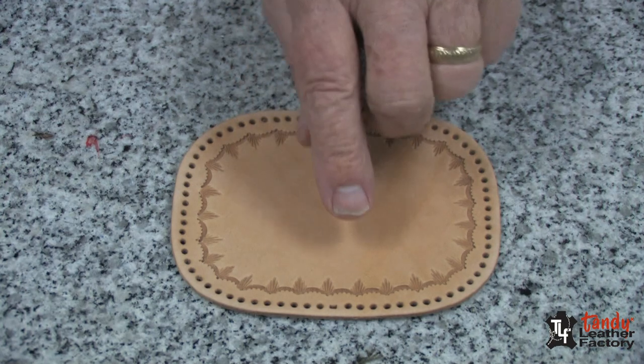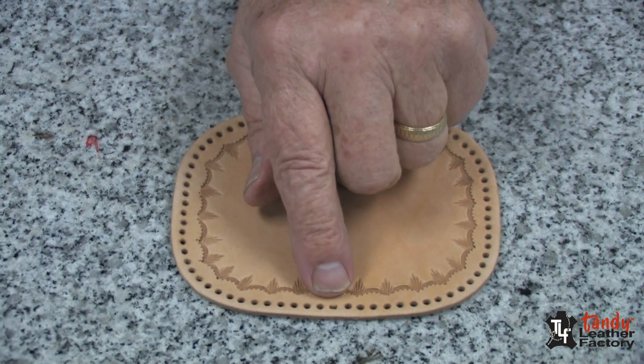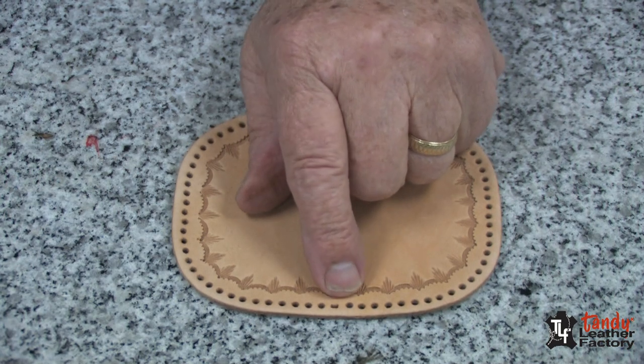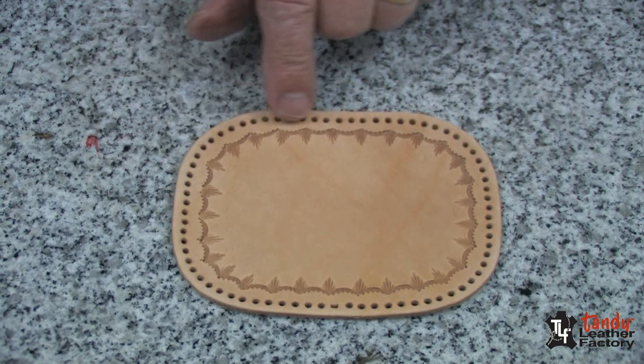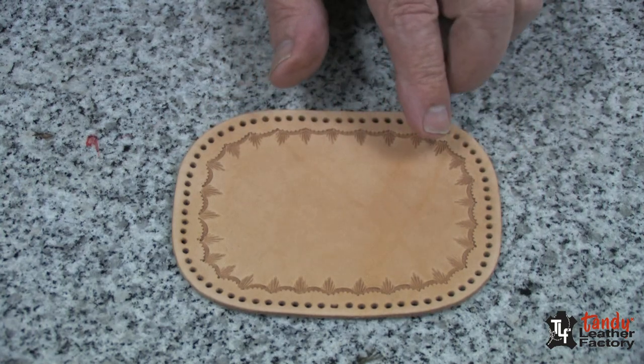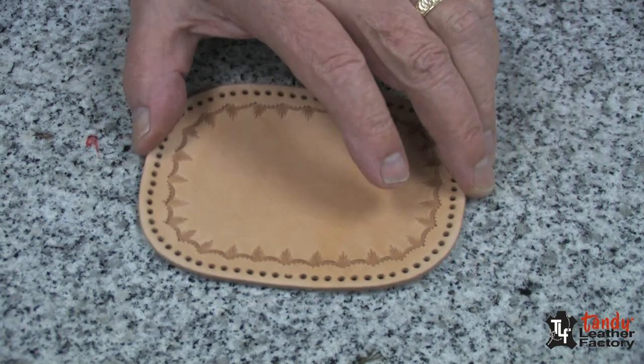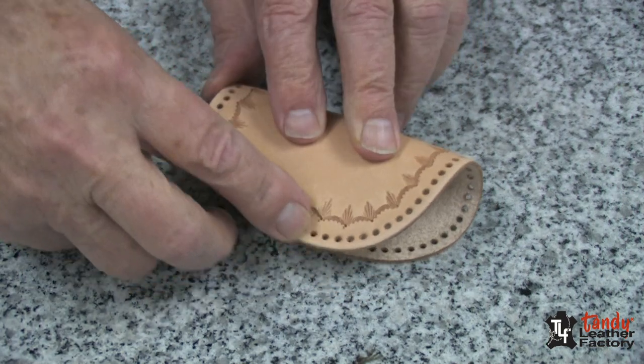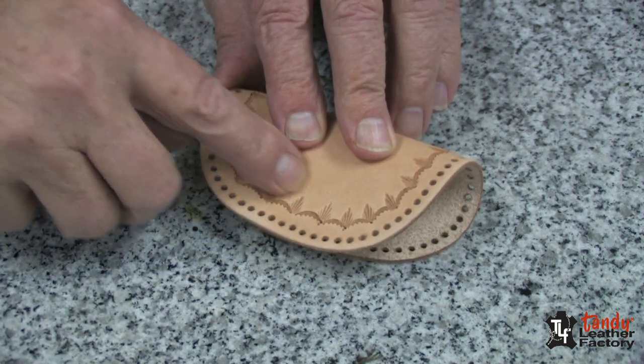Now keep in mind, if you look at this piece, there's a square hole or a slot here, as opposed to round holes all the way around. This is where the fold will be, so make sure when you do your tooling you do it on the proper side.